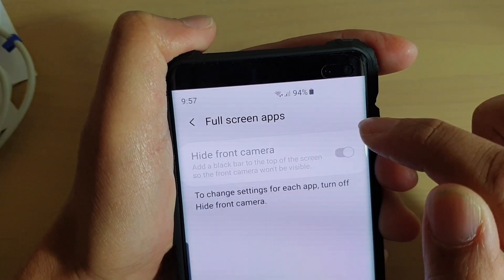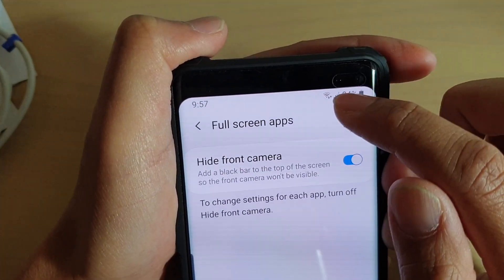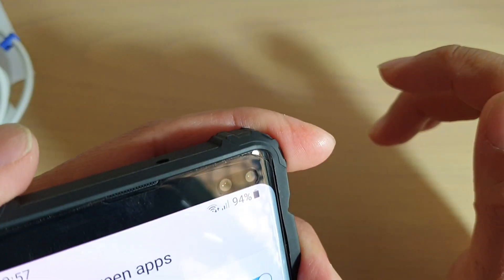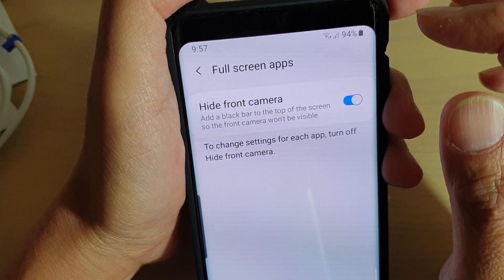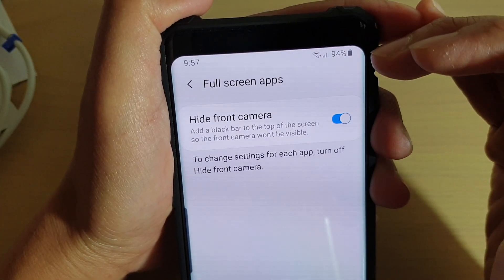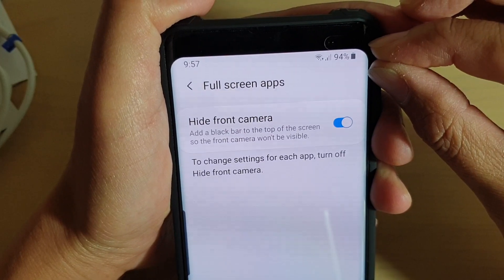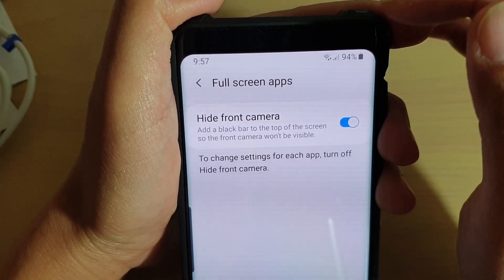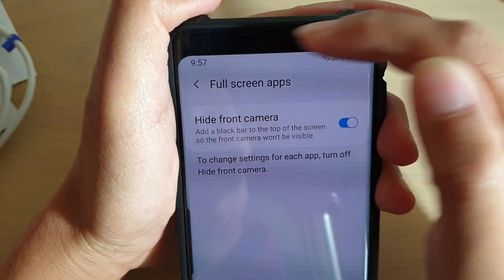From here, tap on this button, and this will add a black bar at the top next to the camera, so you can't see the camera hole anymore. But that means you have a smaller screen size because it pushes everything down a little bit — you lose that much space. The black bar replaces where the status bar was.